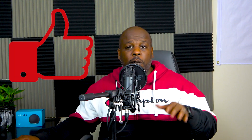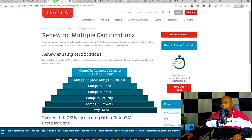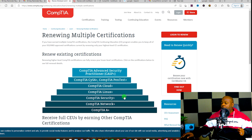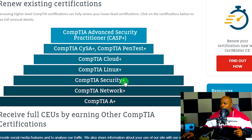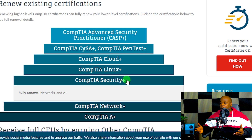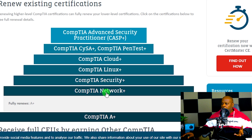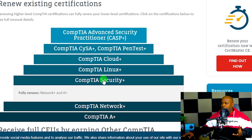If you can do me a favor, go ahead and click like on the video. All you really need to do is type in 'CompTIA renewal certification' and it'll bring you to CompTIA's page. They have a pyramid that shows the hierarchy of all the certifications. The good thing about the renewal process is — if you have the CompTIA trifecta: A+, Network+, and Security+ — all you need to do is renew Security+ and it fully renews Network+ and A+ as well. Security+ renews everything underneath it.